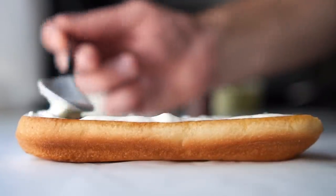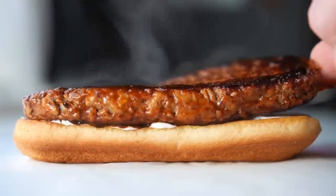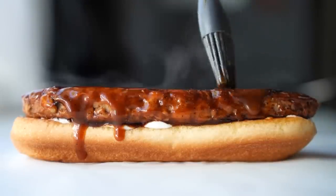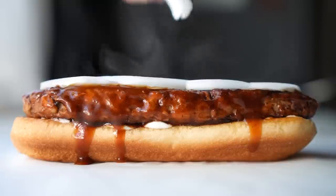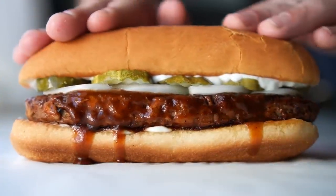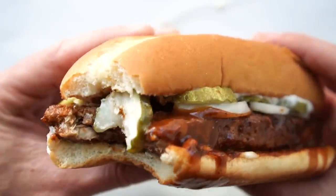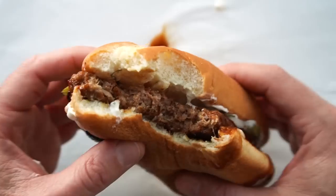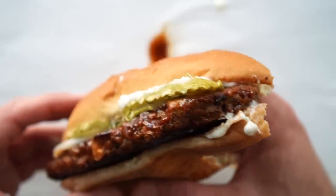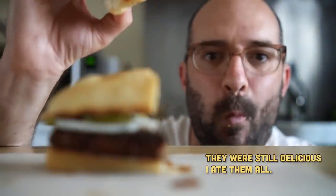Start by slathering some of that aioli on the bottom bun and really go to town with it — it's super good. Slide the McRib on there, feel free to brush on more barbecue sauce and get some drippy drips if you like. Lay down some onions, then the pickles, and then the top bun which has also been generously spread with aioli. Friends, this is one of the greatest sandwich experiences of my life. The last McRibs I made were great, but these really take the cake. It's everything from before, but the smokiness from the grill and that aioli just takes it way over the top. I also really like the jackfruit-infused meat — not just for the texture, but the taste too. The jackfruit makes the mixture a lot looser, and I think the smoke was able to penetrate it more. The non-jackfruit version was more like a sausage and didn't have nearly as much of that smoky barbecue flavor.